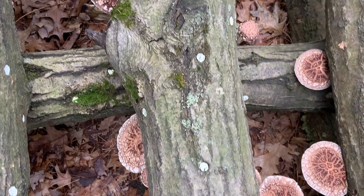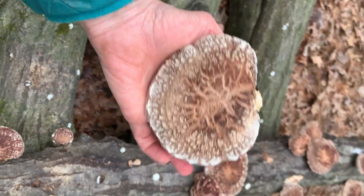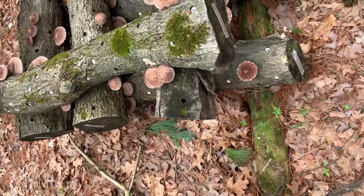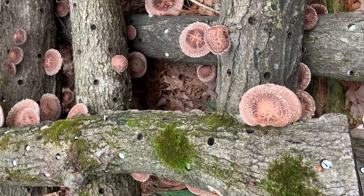If you try to force a log before it is fully colonized, it stresses the mycelium, which can result in misshaped mushrooms, poor yields, and a delay in the first crop.